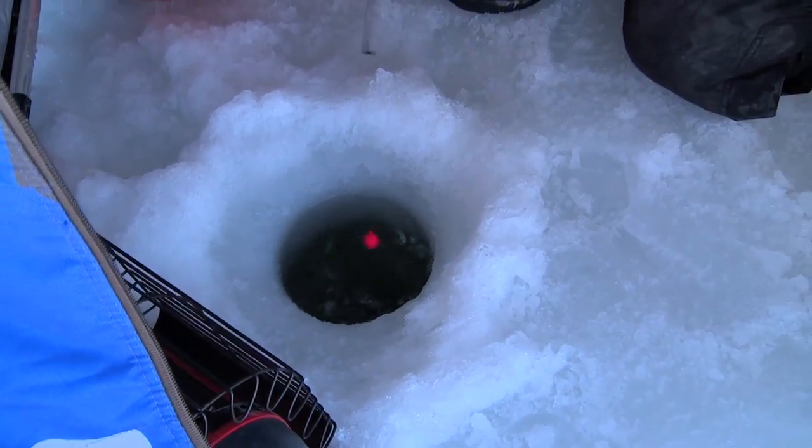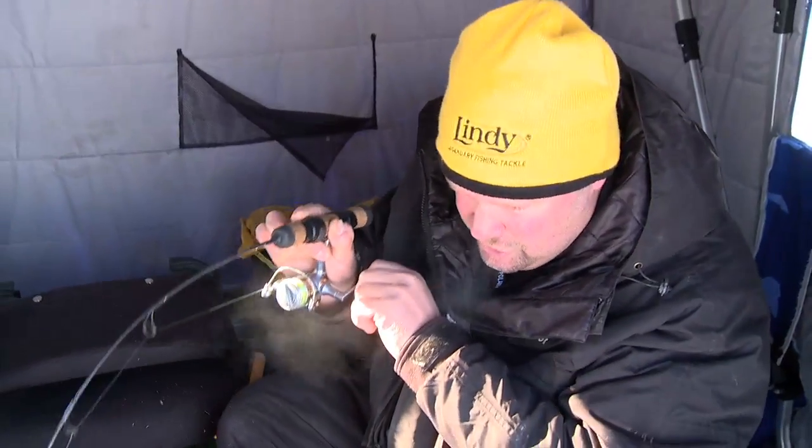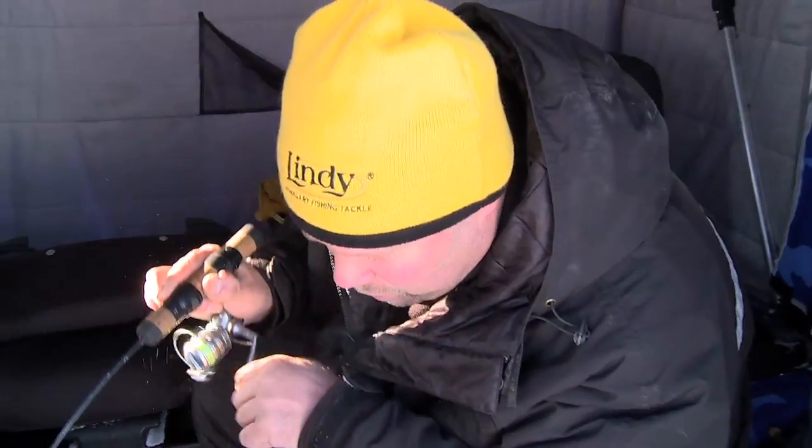Out here fishing today on some humps — these are mid-lake humps out here on Winnie. The fish are scattered out all over these things, but I picked one of the little ones and I'll tell you why. Roads are finally starting to show up out here. The slush conditions have kind of cleaned themselves up and roads are starting to show up, and they're going to the biggest humps first because they can get the most people out there. So what I've done is snowmobiled out here.